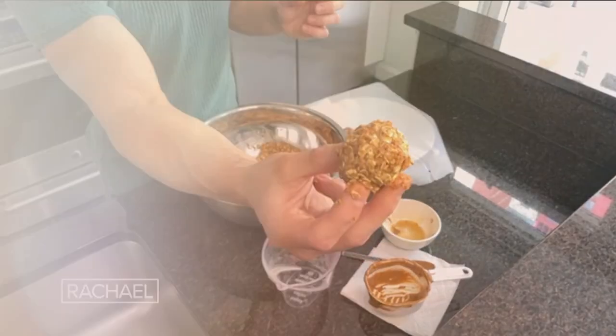No-bake protein energy bites — three ingredients, so anybody can do it. It takes no time, it's vegan, it's gluten-free, and you don't need to turn on your oven, which is my favorite part. I'm going to show you this — it's super quick.